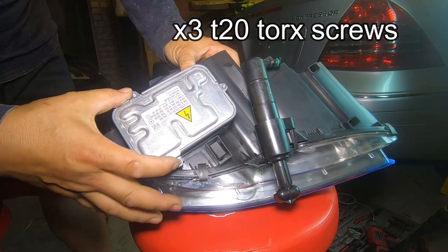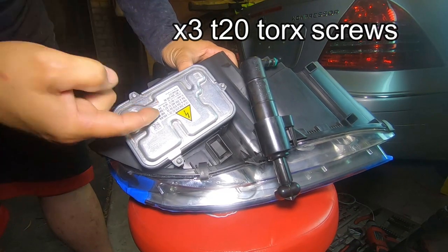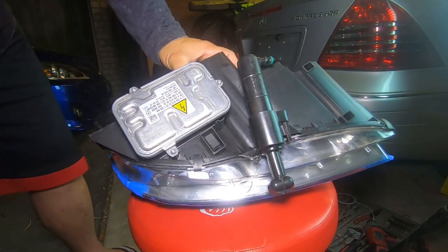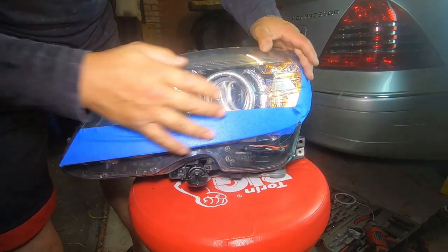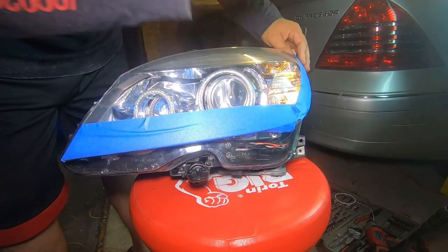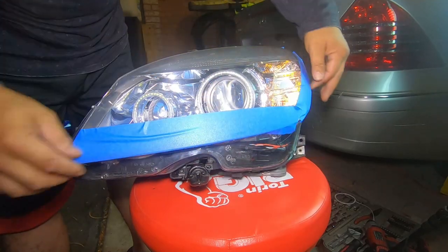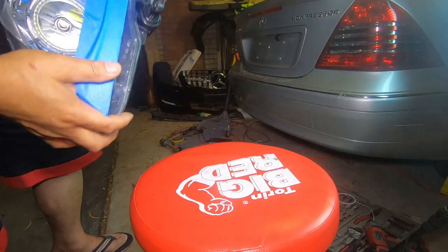I've gone ahead and installed new ballast. To remove your ballast you just have these three screws, then pull it out — there's a plug just underneath, and you just unplug it. I also put some painters tape around the headlight because when you go to install it, sometimes it can scratch due to rubbing against the fenders. So I put some painters tape so when I reinstall it, it won't scratch against the fenders or the front bar.